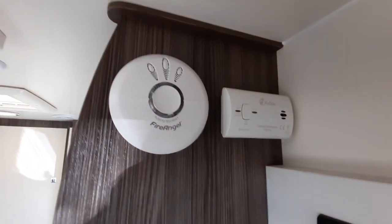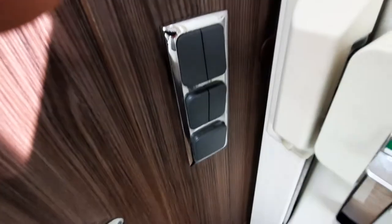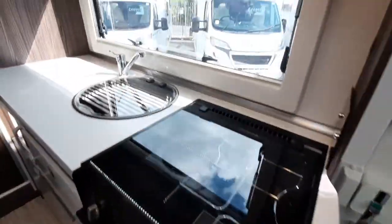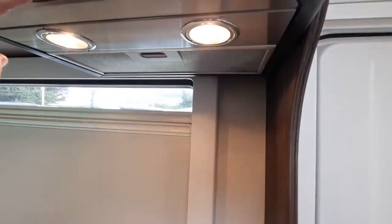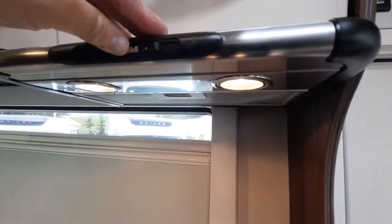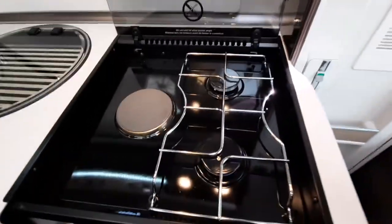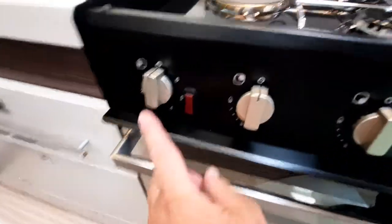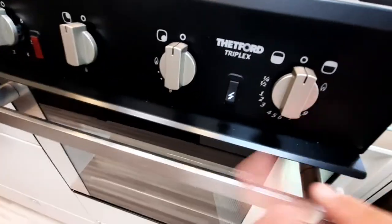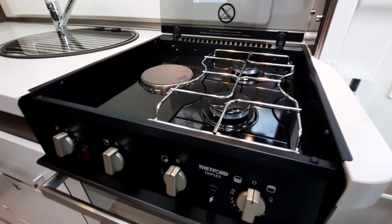Above that there is a carbon monoxide detector and a fire alarm. We have light switches next to the door and, in the big kitchen area, a large fly screen and blind. Above we've got lights and extractor fans. The cooker is the Thetford unit with one electric ring and two gas rings — the electric ring is this one, gas the two here — and oven and grill functions underneath: grill to the right, oven to the left.